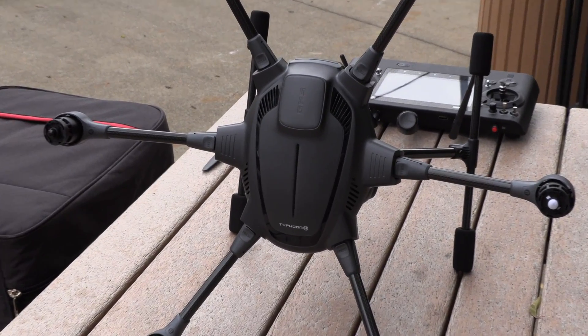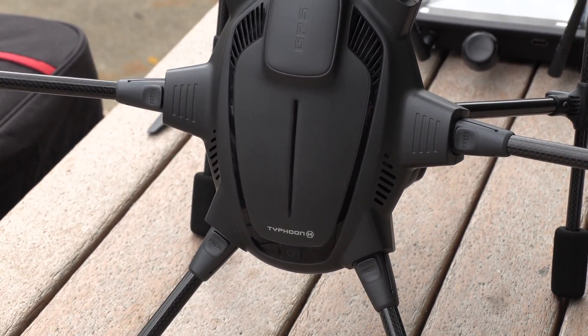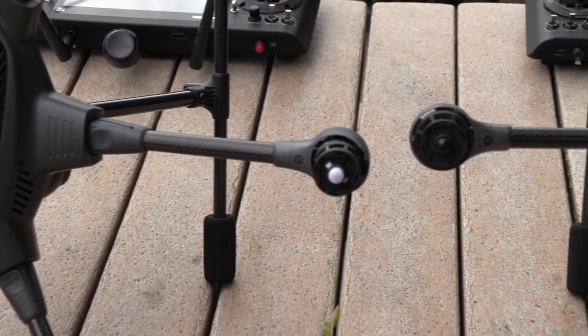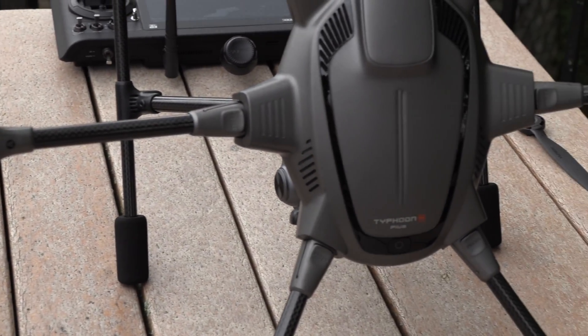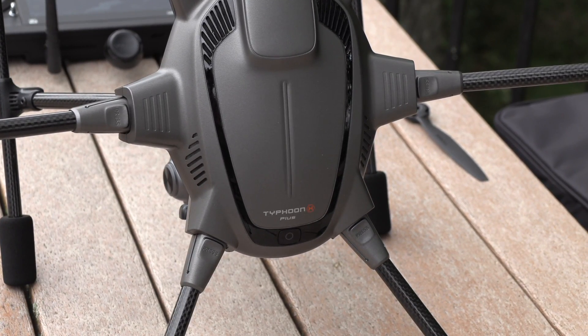Something else on the body: the older Typhoon H is more of a dark gray, while the newer H Plus is almost black charcoal with more of a gunmetal finish. That's another clear distinction between the older and newer models.